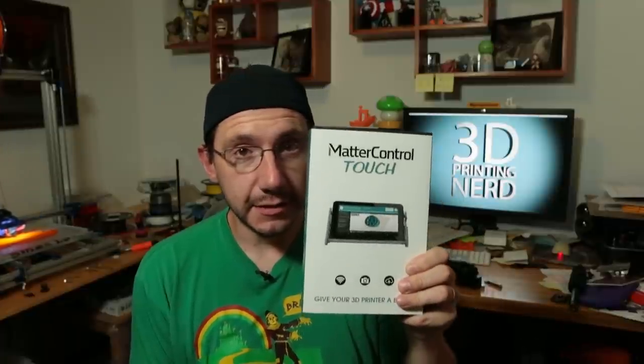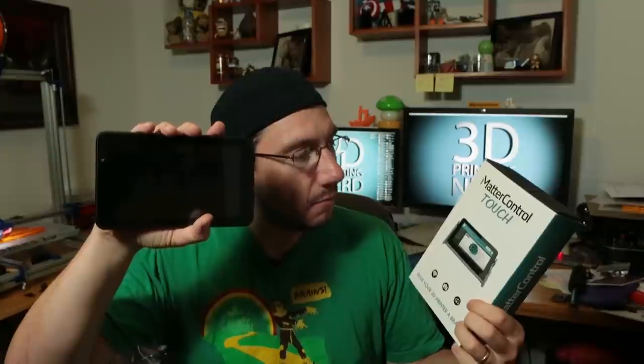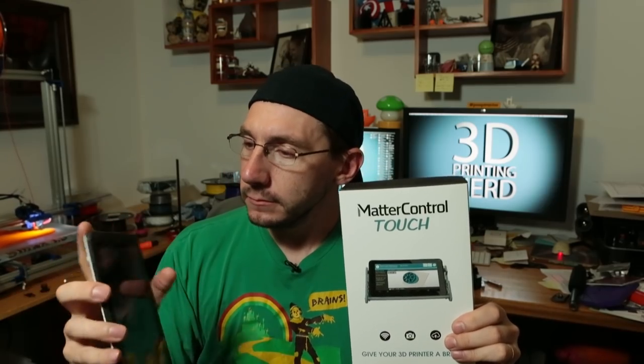This next thing is pretty cool. This is the Matter Control Touch — give your printer a brain. It's a small Android tablet dedicated to running the Matter Control software, and it comes with a USB cable to attach to your printer. Matterhackers, the makers of this, got in touch with me and asked if I could review it. This is going to be reviewed on my channel. Do you have any questions or anything specific you want to know about it? Leave a comment below with your question and I'll try to get that into the review video.